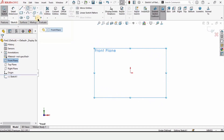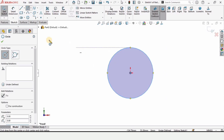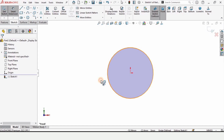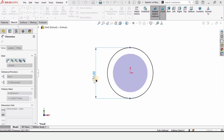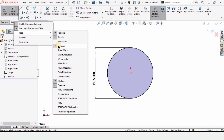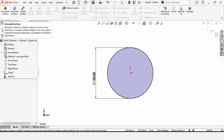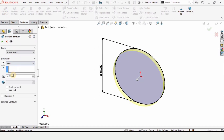Click on Front Plane and click on Sketch. Select a circle tool and create a circle at the origin. We need to define the diameter, so select the Smart Dimension tool and specify the diameter as 150 millimeters. After that, enable the Surfaces tab by right-clicking and selecting Surfaces. Select the Extruded Surface command and define the length of extrusion as 500 millimeters.